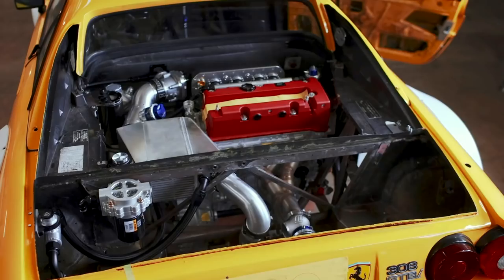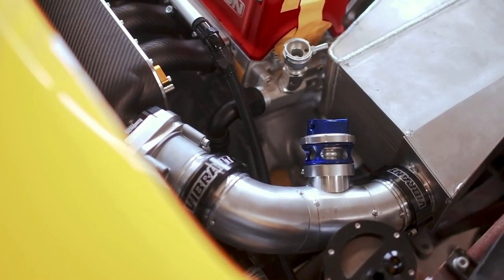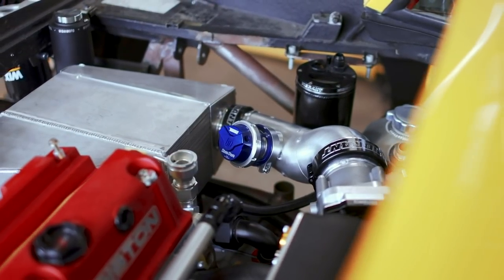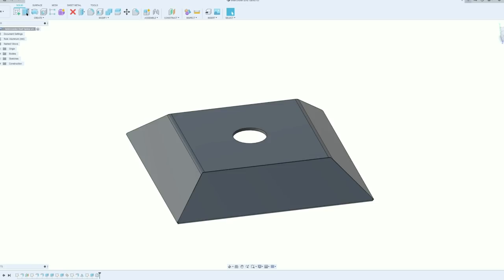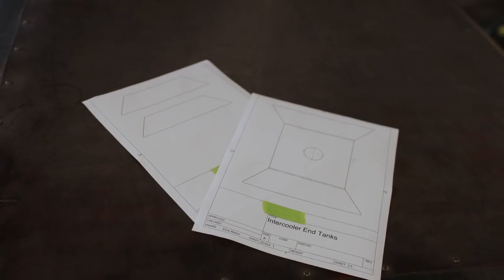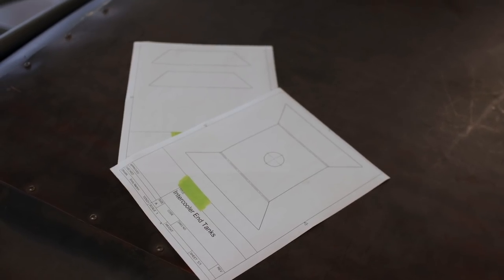I'm feeling the pain of not having all the parts needed to finish this build, but there are a lot of unfinished projects to chip away at. Today's project is the end tanks for the water side of this water-to-air intercooler and heat exchanger system. I opened up Fusion 360 and drew up some simple three-piece end tanks. Fusion 360's sheet metal tool lets me flatten the part out and generate a template including bend lines, which we transfer to aluminum. It's free for hobbyists and one of my favorite tools.